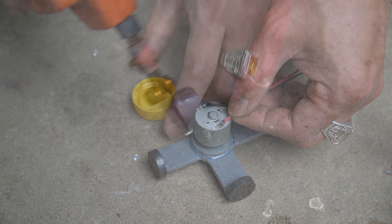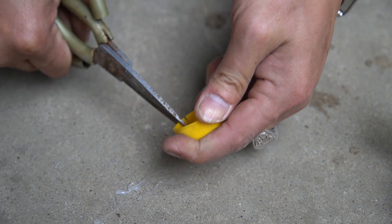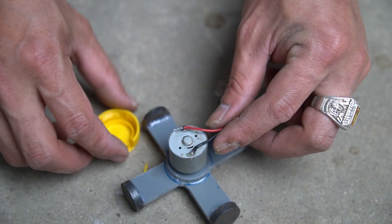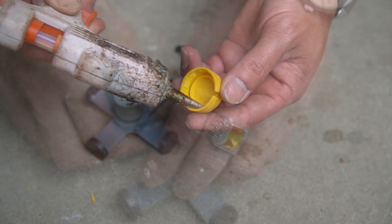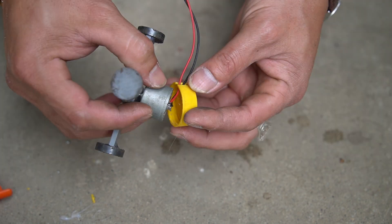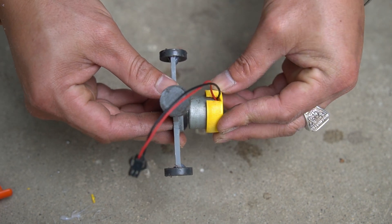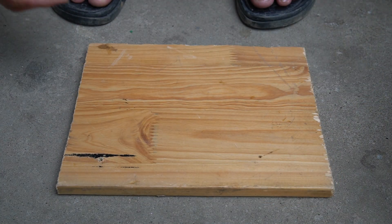I used connecting wires to power the motor, connecting to both sides. We used a wooden plank to make a base for the generator.